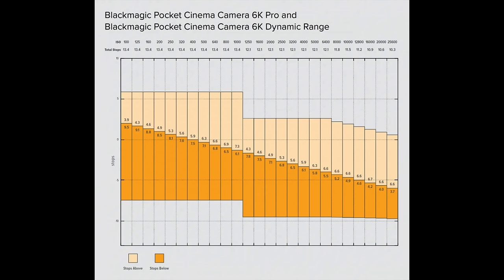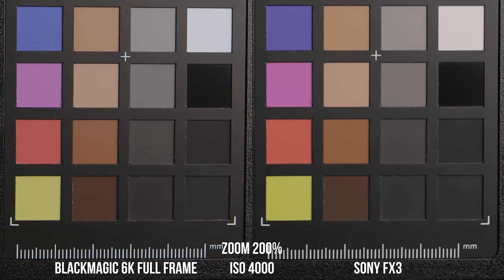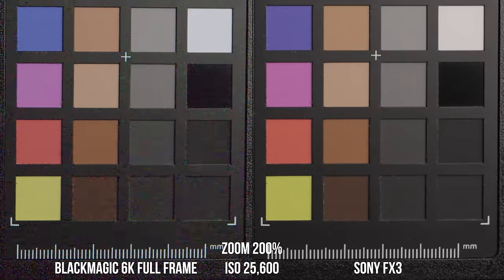Let's talk about low light. The dual base ISOs for the 6K full frame are 400 and 3200, but the second gain stage actually kicks in at 1250 — you can see the image cleaning up going from 1000 to 1250, and the best dynamic range is at 400 and 3200. The FX3 has a dual base ISO of 800 and 12,800. Looking through the ISO range, the FX3 has less noise at every single ISO, but the Blackmagic is definitely sharper because of the 6K versus 4.2K oversampled 4K resolution. No surprise — the FX3 is known for its high ISO performance.